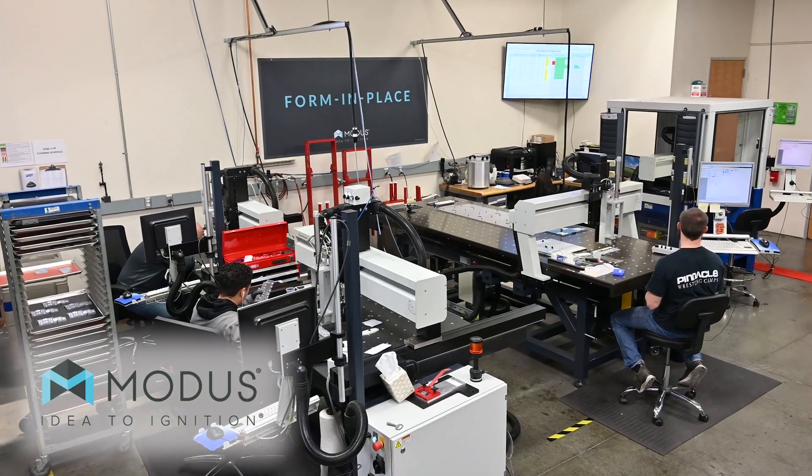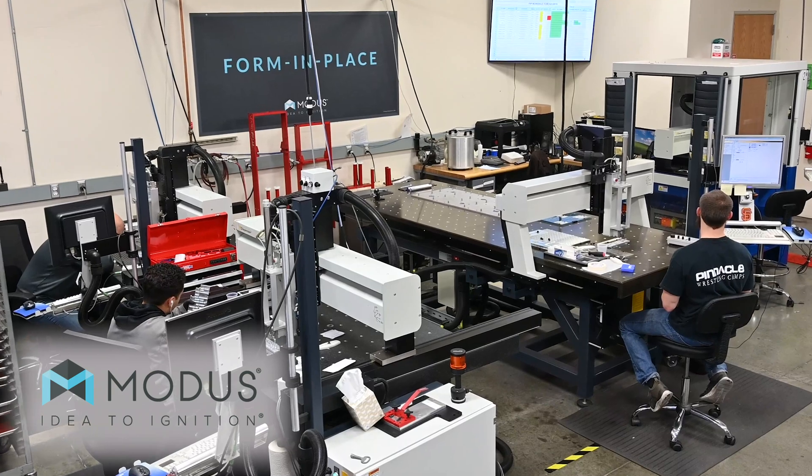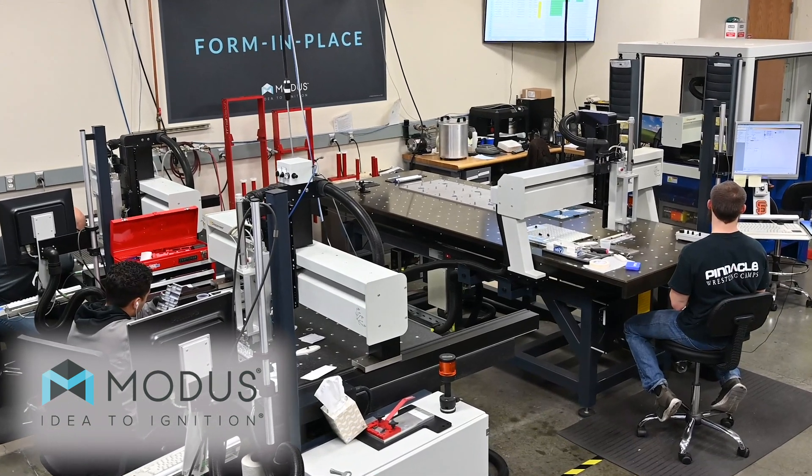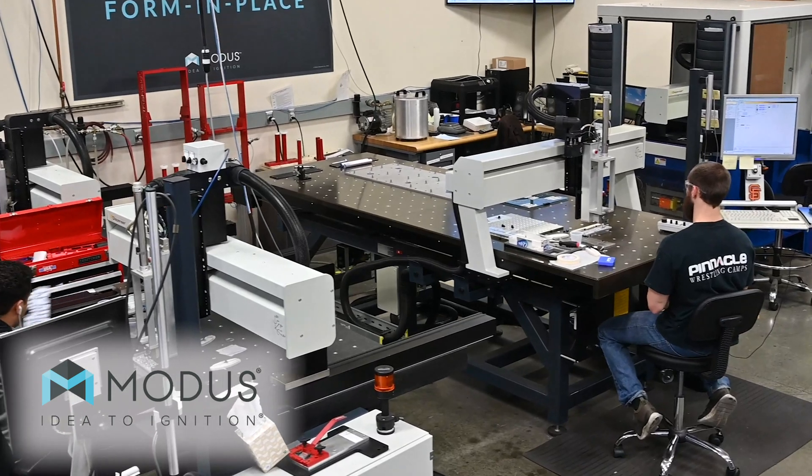Now we're on the solution stage — this is where it all comes together. We've got a cross-functional team: our engineering staff over here, our machinists, our quality control, purchasing — everybody comes together on a customer project. We're going to look at that drawing inside and out, look at every single note, tolerances, and then adjust if we need to, talk with the customer if we need to, but more than likely just go straight into production.